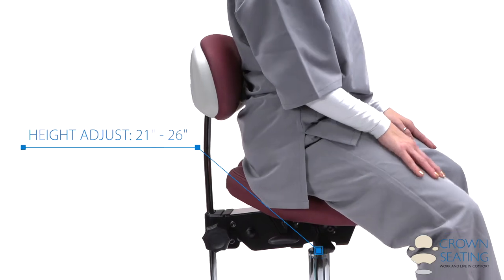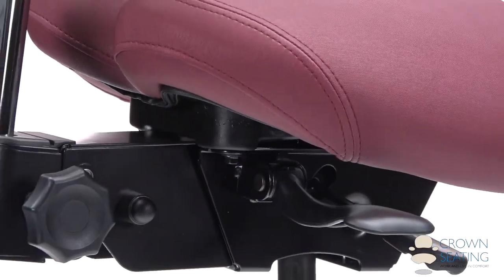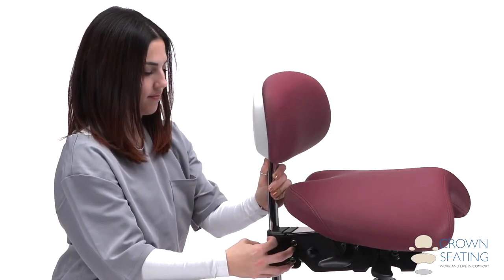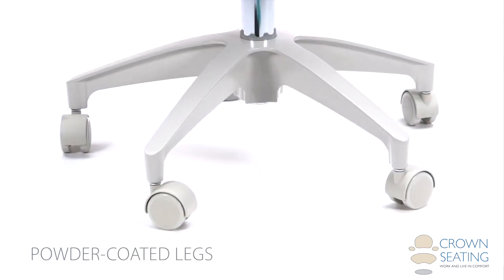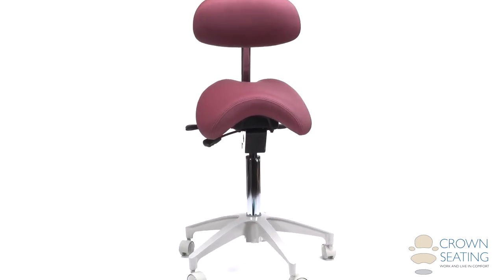Floor to seat height ranges from 21 to 26 inches, and triple lever adjustments make finding the right setting simple. At 27 pounds, the Denver C-130DB moves easily on any floor surface, supported by a stable base of five beige powder coated legs and smooth glide casters.